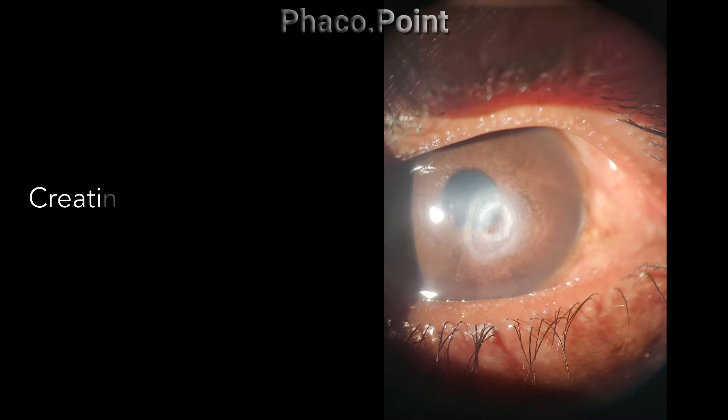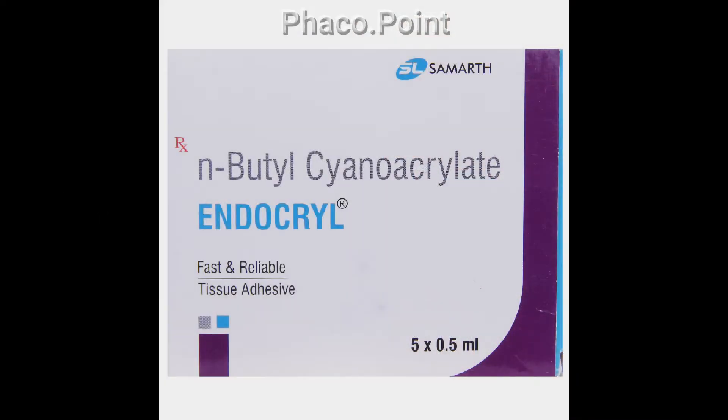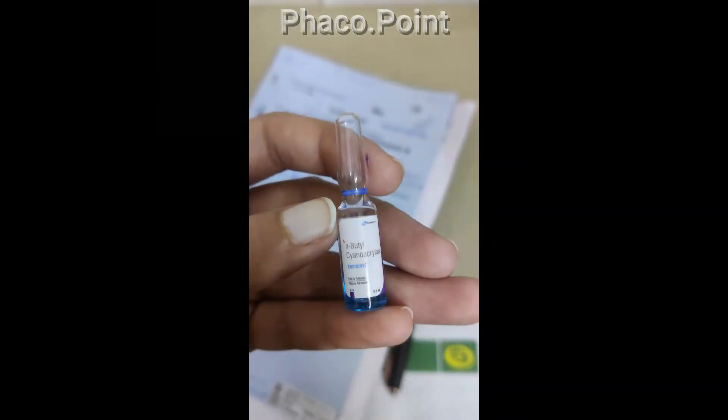If we had at hand a method by which we could create a temporary seal whilst we prepare for a more definitive surgery, it would certainly help us avoid other complications which are likely to occur. In this following video, I would like to demonstrate the use of cyanoacrylate glue as a temporary seal for localized corneal perforations.